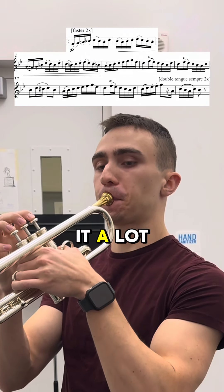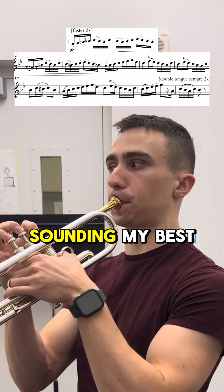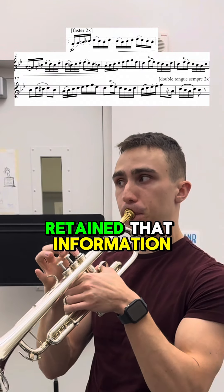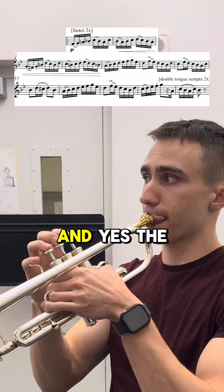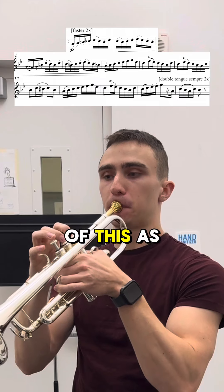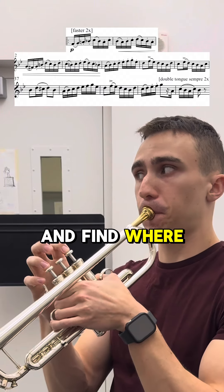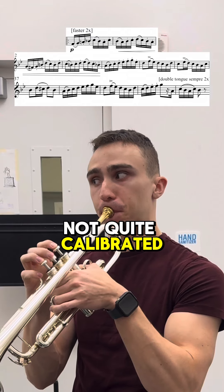I kind of just use it a lot throughout my practice to sort of find where I'm sounding my best and try and stay there. What I'm going to do now is see if I've retained that information at a high enough level to do it quickly, and I haven't quite yet. The end goal is to be able to double tongue some of this as well, but I'm just going to leave out that factor for now and find where playing it quickly and slurred — find where I'm not quite calibrated yet.